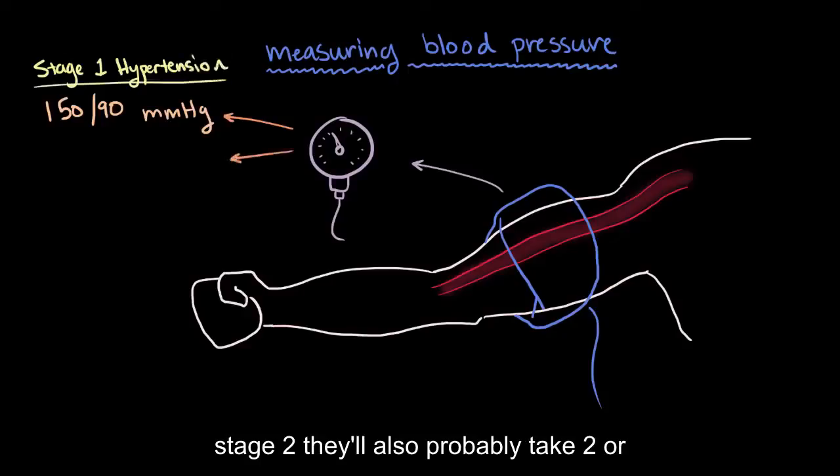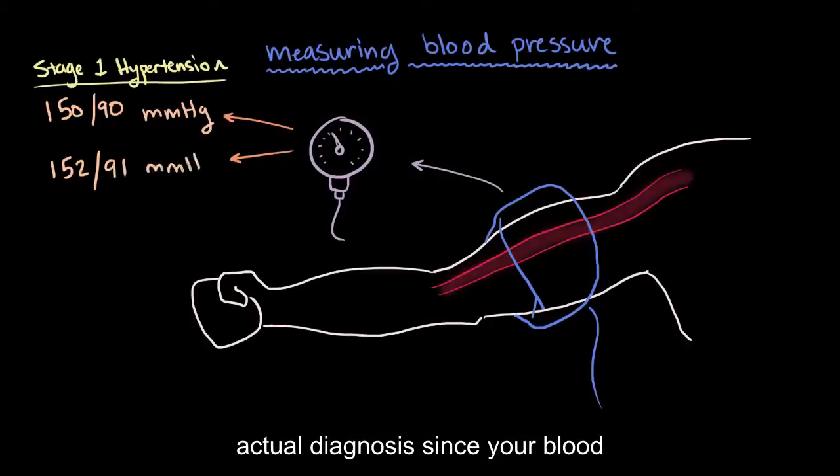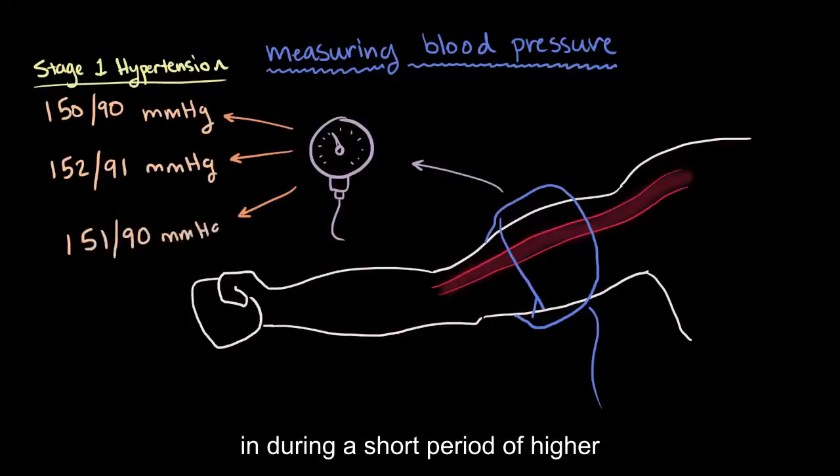They'll also probably take two or three measurements over the course of several visits before making an actual diagnosis, since your blood pressure fluctuates throughout the day and it might be the case that you came in during a short period of higher pressure.